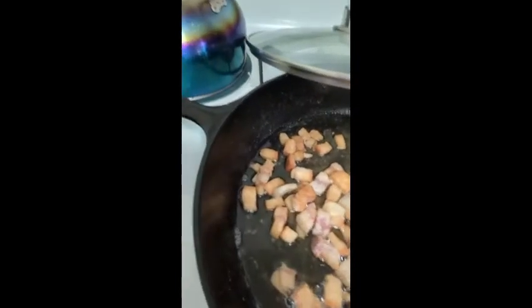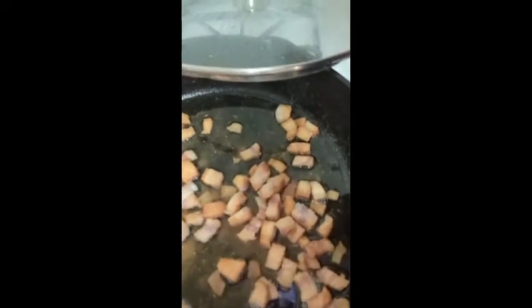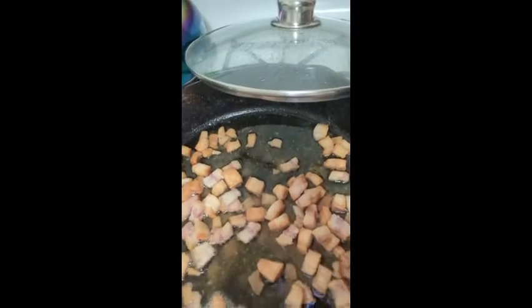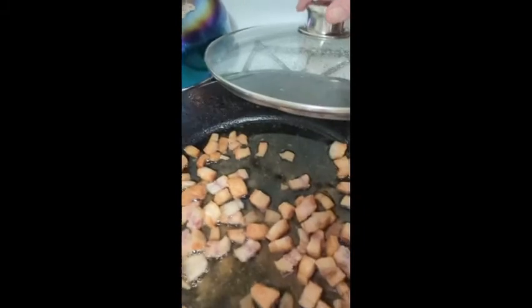We're going to use that rendered fat not just for the roux but also for cooking down the vegetables, so we've got everything we want. Those brown bits of pork fat actually taste pretty good as a snack once they cool down a bit.